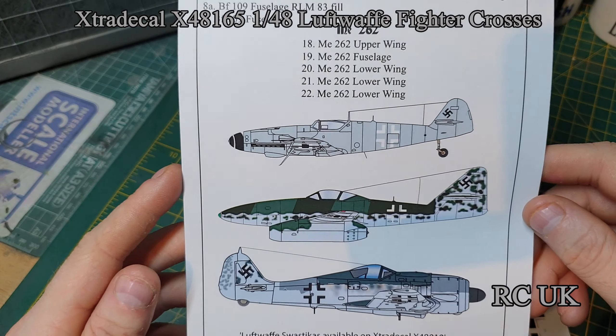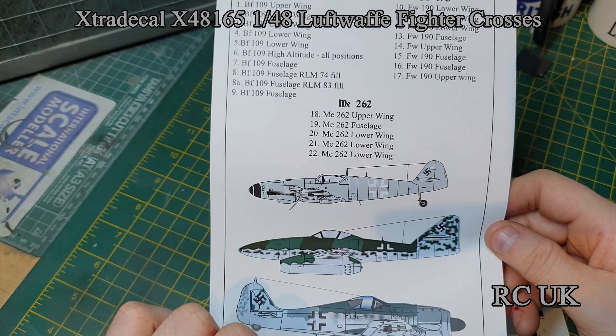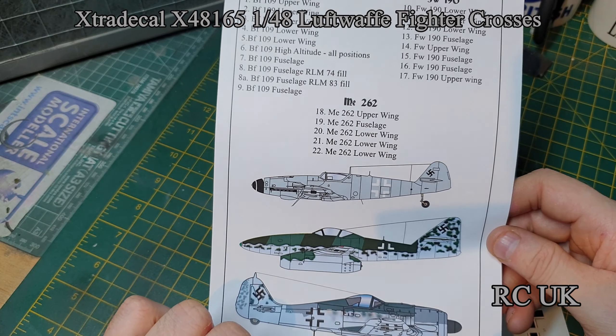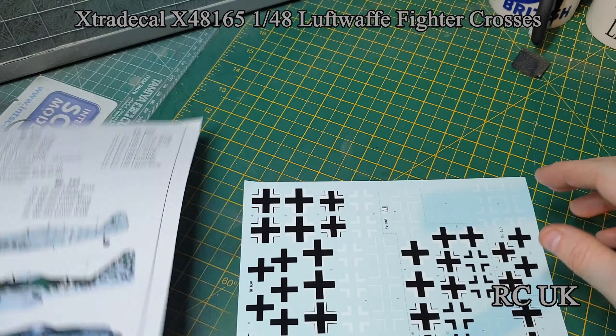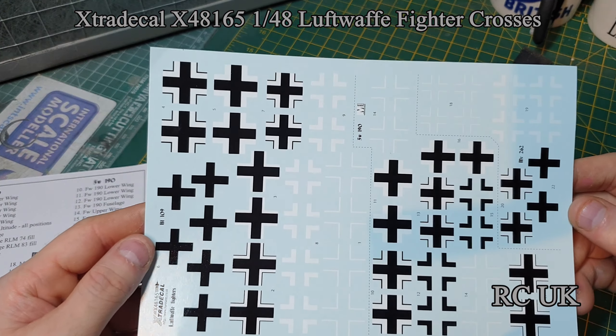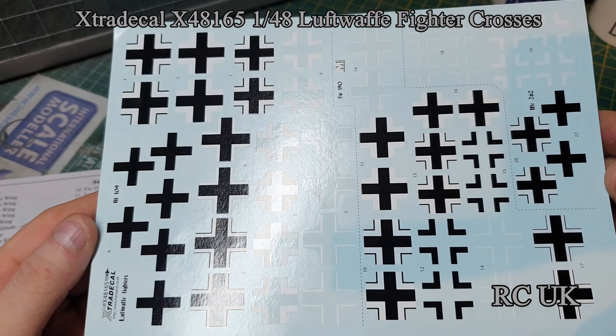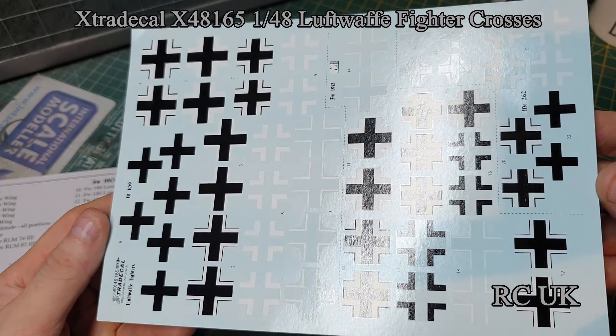I got this decal sheet because I had to use some of my crosses on different camouflages and needed more crosses to do additional schemes. There weren't quite enough crosses to do the other scheme, so I had to get more — basically more crosses so I can do other camouflage schemes.